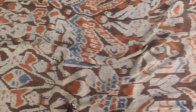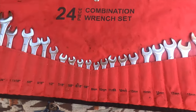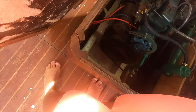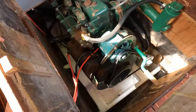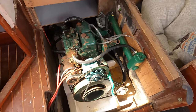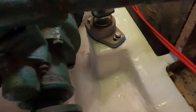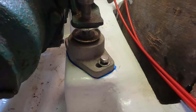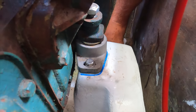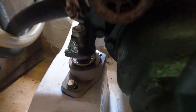Now, on to important stuff. The engine is running, but it needs to be aligned if it's going to be used to move this sailboat. Aligning an engine can be simple in theory. You have four feet — in this case the feet can be moved a bit from side to side. They can also be moved up or down slowly by turning a large nut.